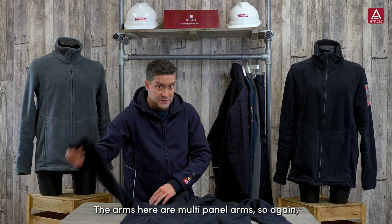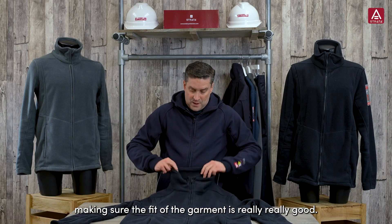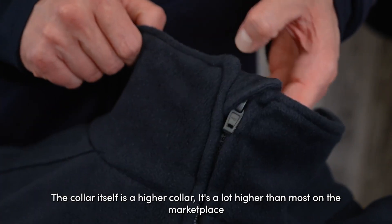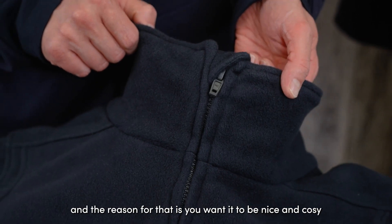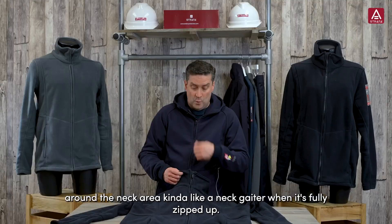The arms are multi-panel arms, again making sure the fit of the garment is really, really good. The collar itself is higher than most on the marketplace, and the reason for that is so it's nice and cozy around the neck area — kind of like a neck gaiter when it's fully zipped up.